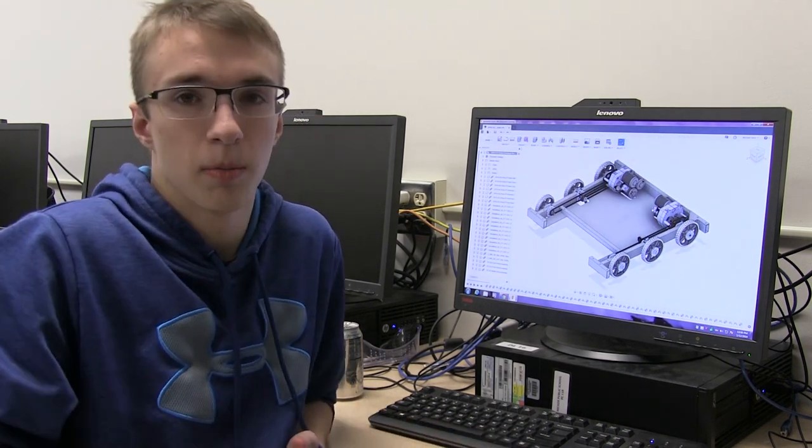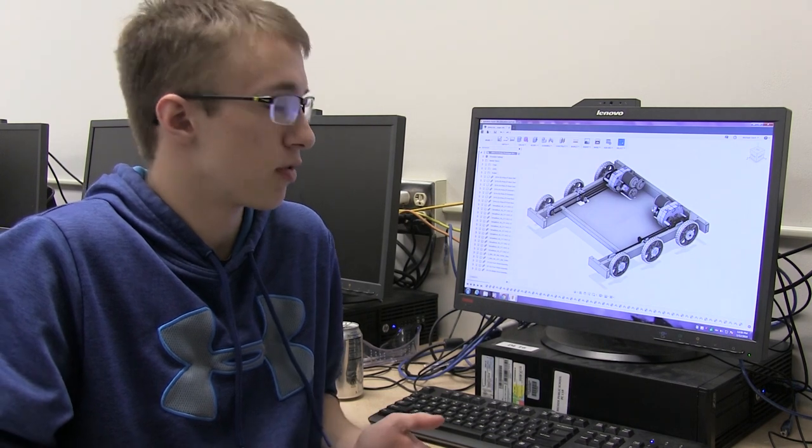My team designs the drivetrain for the build team to create. We create drawings and give them to the build team.